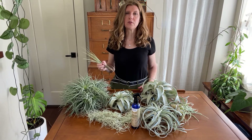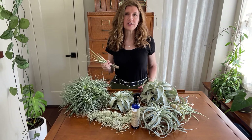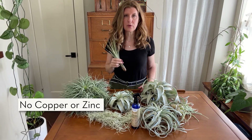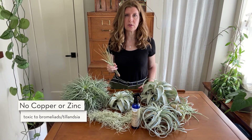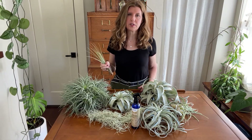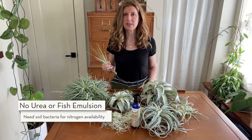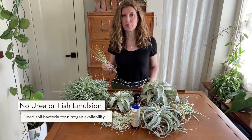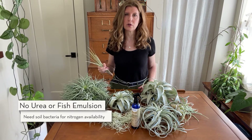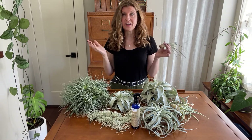If you're using a general fertilizer, which you can do, you just need to dilute it properly. Check to make sure it doesn't contain any copper or zinc micronutrients, because those are both toxic to bromeliads and air plants. Also avoid urea or fish emulsion — the reason is they need bacteria naturally found in soils to break down into a usable form of nitrogen for the plants, and since there's no soil, that doesn't help us.